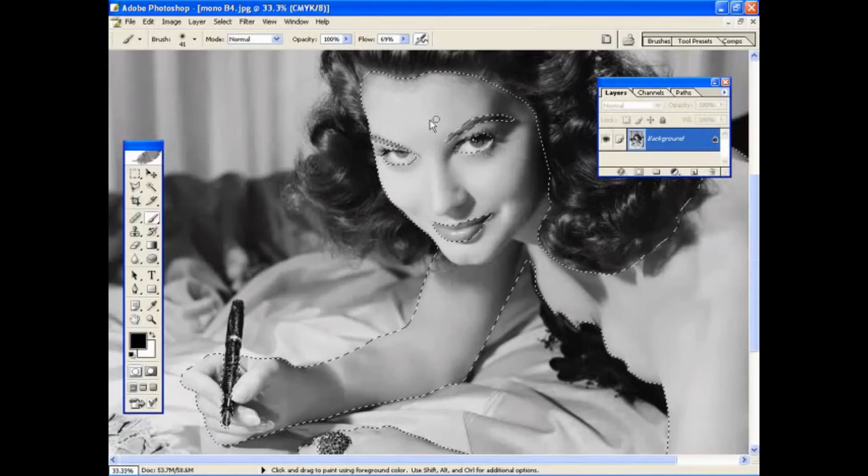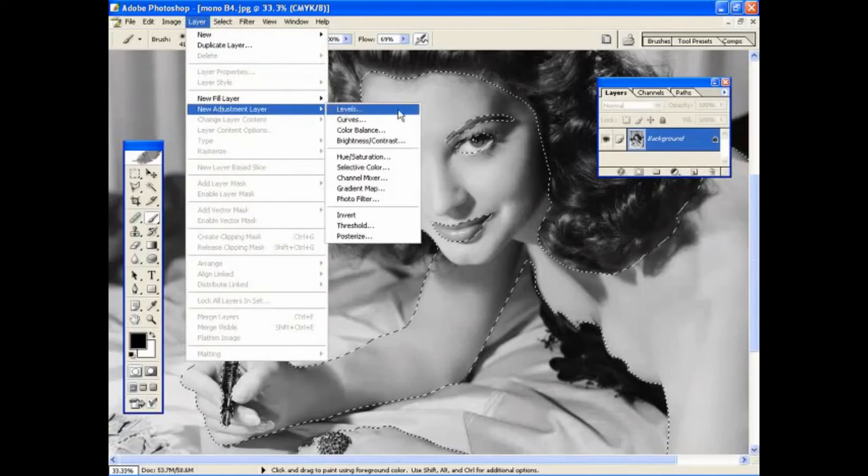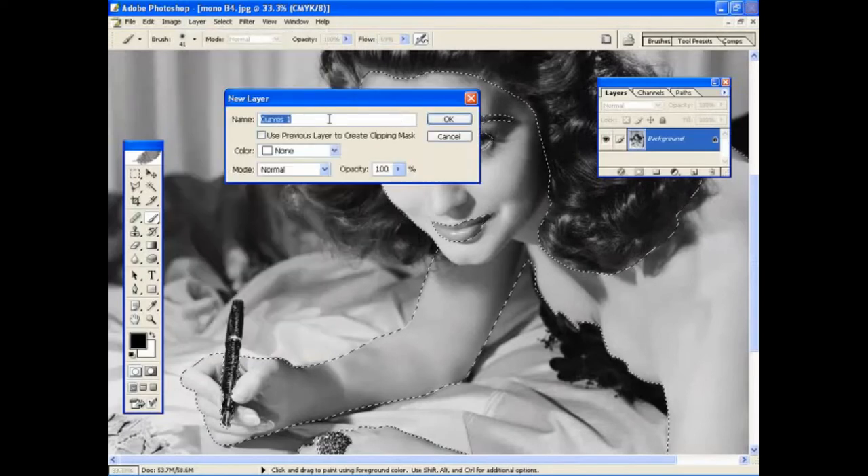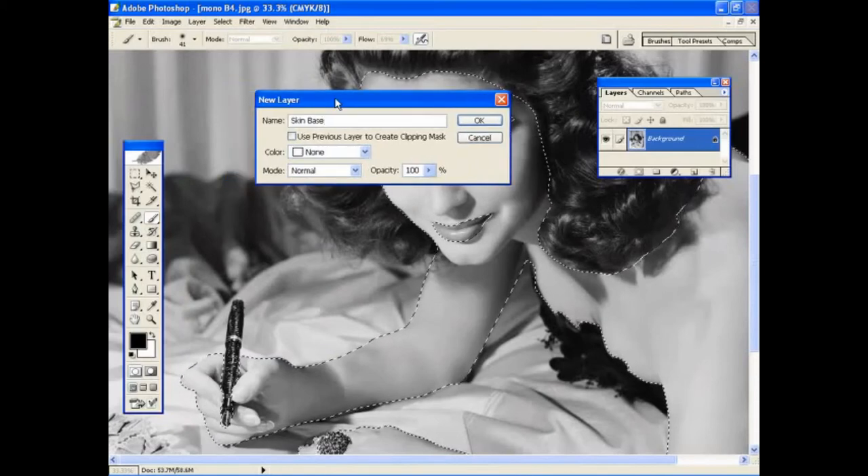To add a new adjustment layer, we're going to choose a Curves adjustment layer. Go to Layer, New Adjustment Layer, and from the list you'll see lots of different types of adjustment layer — Levels, Curves, Colour, Brightness and Contrast. The Curves option allows us to get a lot of control over the weight and tone of the colours we want to apply to the picture. Select Curves and give it a name — we'll call this 'skin base'. We'll start off by building up the skin colour and tone, just as painters do when building a base on which to add colour, giving the picture more tone, strength, and depth.